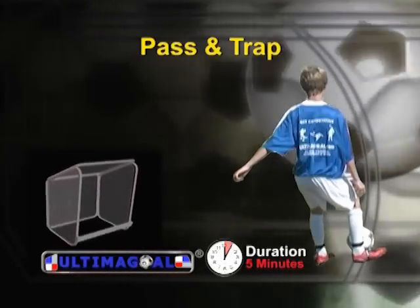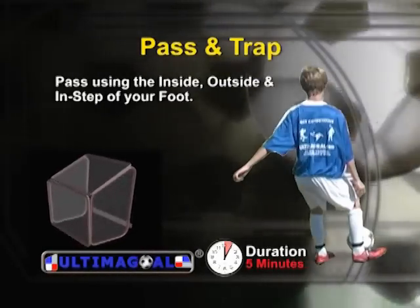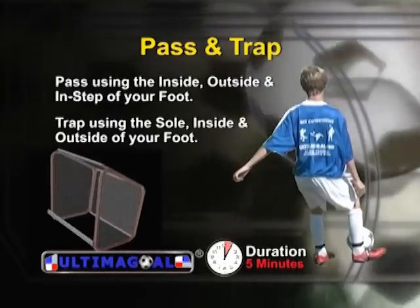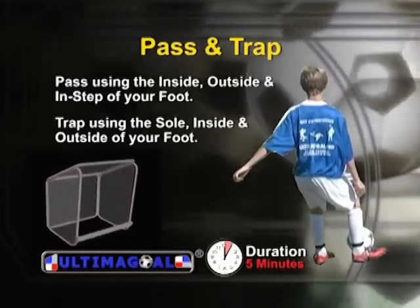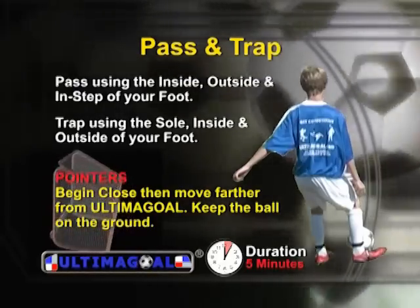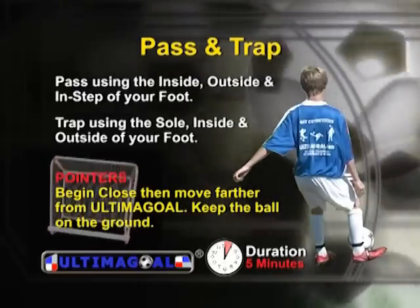The first drill is pass and trap, where you pass using the inside, outside, and instep of your foot, and trap with the sole, inside, and outside of your foot. Begin close to Ultima goal. As you get better, move farther away, putting more power and speed on your passes.